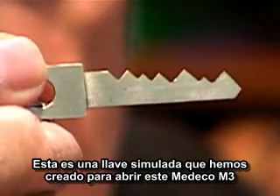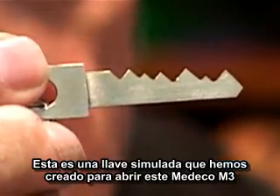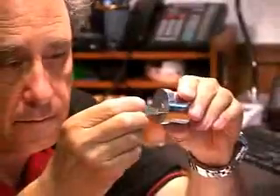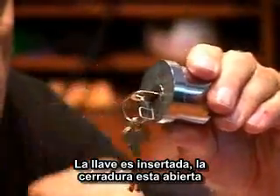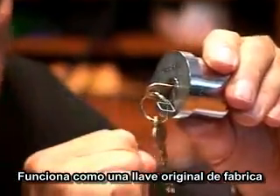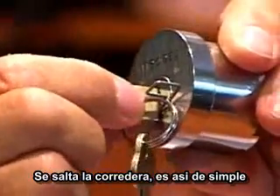This is a simulated key that we have created to open this Medeco M3 cylinder. This key will open the lock. The key is inserted — the lock is open, just as if it were a factory standard key. The slider is completely bypassed. It's just that simple.